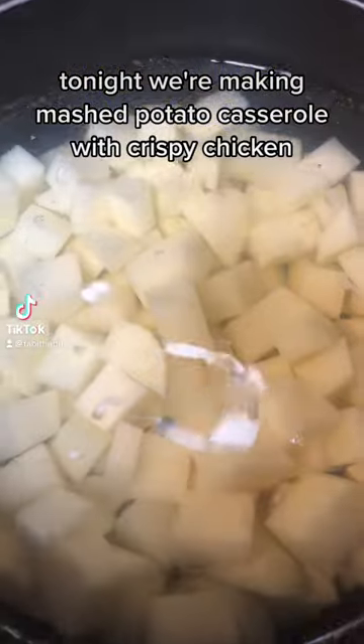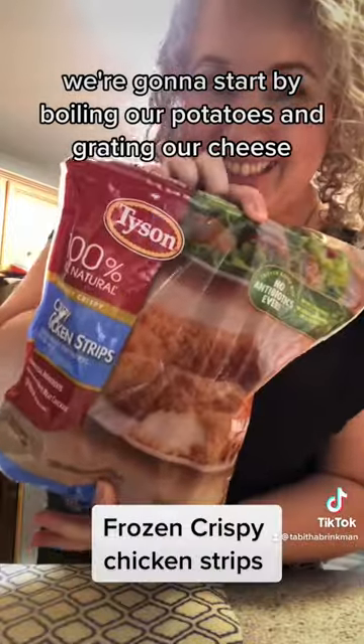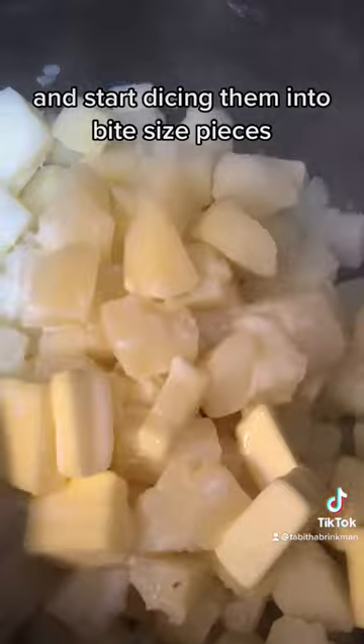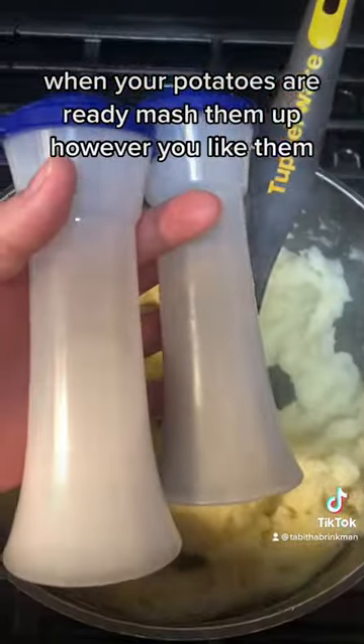Tonight we're making mashed potato casserole with crispy chicken. We're going to start by boiling our potatoes and grating our cheese. Then we get our frozen crispy chicken strips out and start dicing them into bite-sized pieces. When your potatoes are ready, mash them up however you like them.